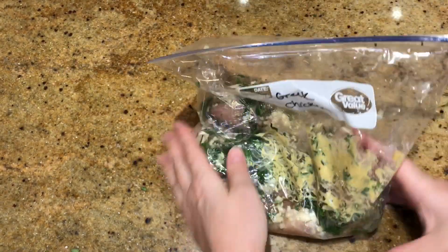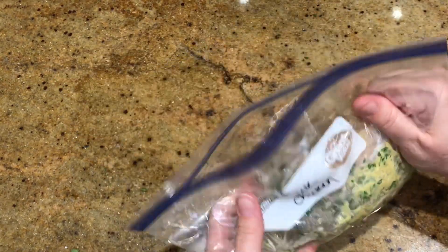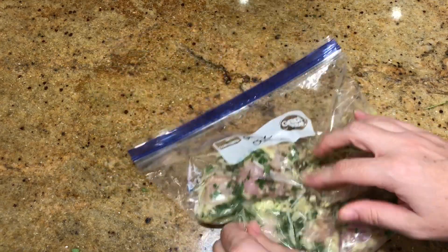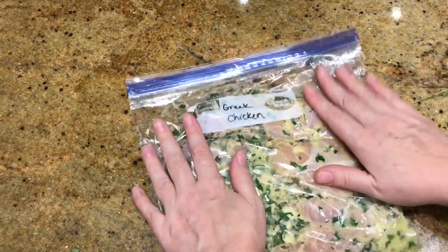I just pulled mine out about 30 minutes before I wanted to cook it and set it on the counter to defrost. Then I was able to fry up those chicken tenders — and there's footage of me making this at the end of this video.